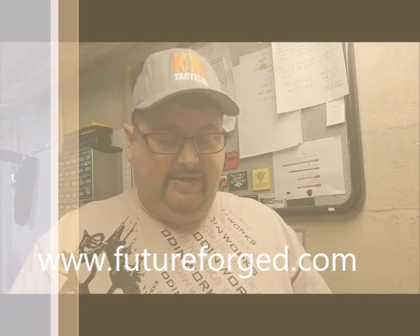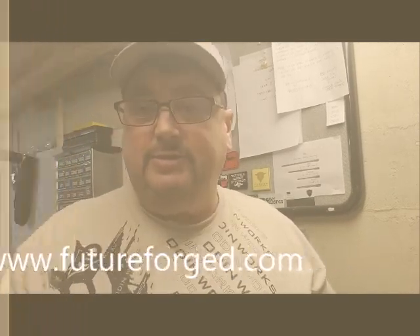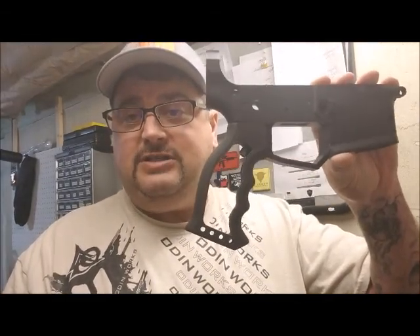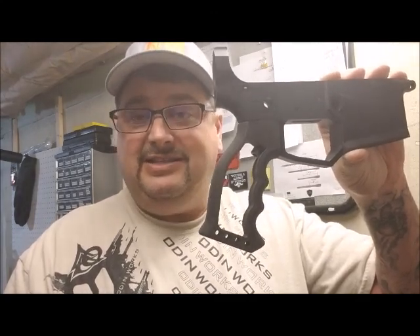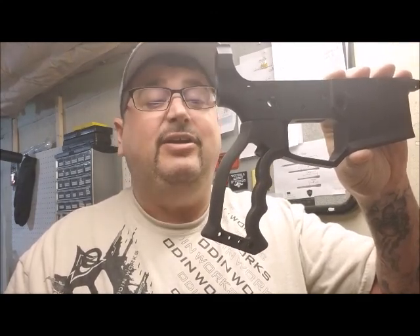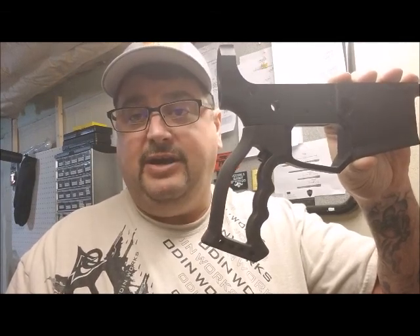I'm very impressed with it. You can find them at futureforge.com — I believe they're also on Instagram and Twitter, so give them a shout out. This is low cost for any budget builder or high-end builder. It's still considered a very low-cost item for the quality. I'm very surprised with their pricing. Please give them a look at futureforge.com. Thanks for tuning in, have a great day and God bless.